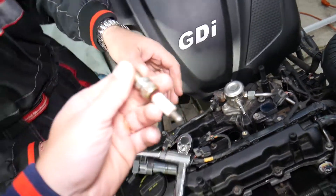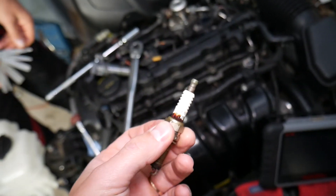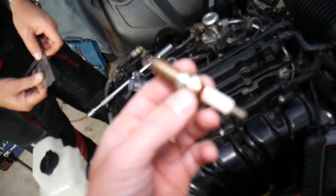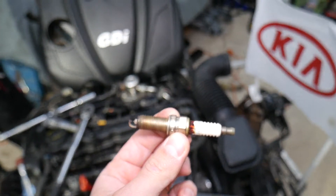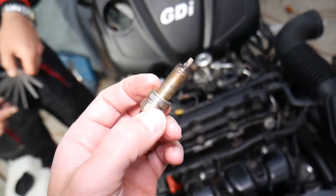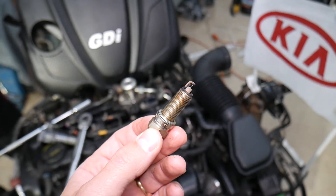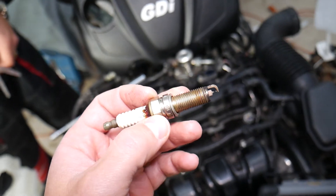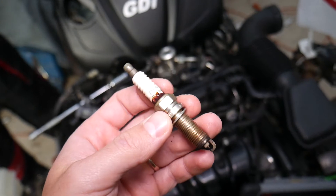It's very important to use original spark plugs on this engine. If you use the wrong spark plugs — even cheaper or lower-quality brand spark plugs — it can cause misfires, because this is a GDI direct fuel injection engine and the spark plug has quite a bit of significance. We used aftermarket spark plugs in the past and at certain RPMs when the engine warmed up it started misfiring terribly, so we had to install original plugs. We'll put the link in the description where you can get spark plugs for a good price.